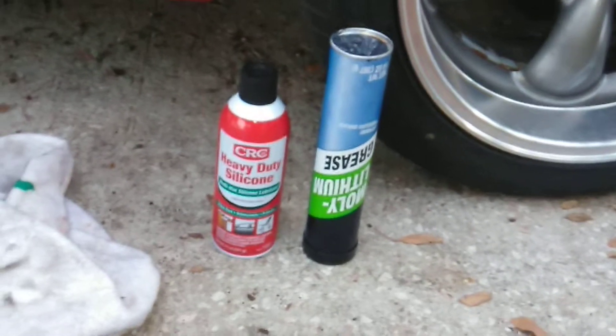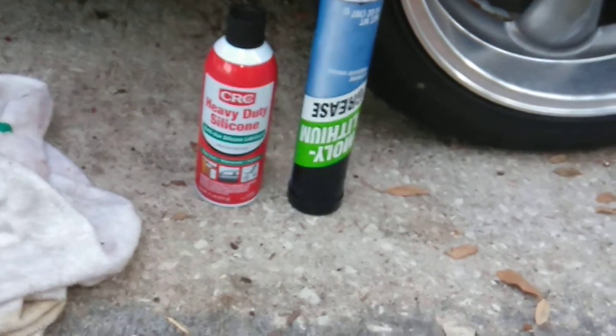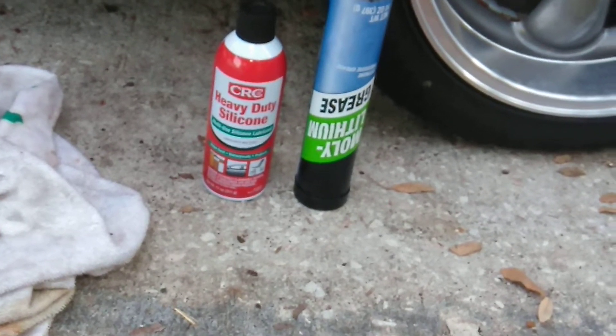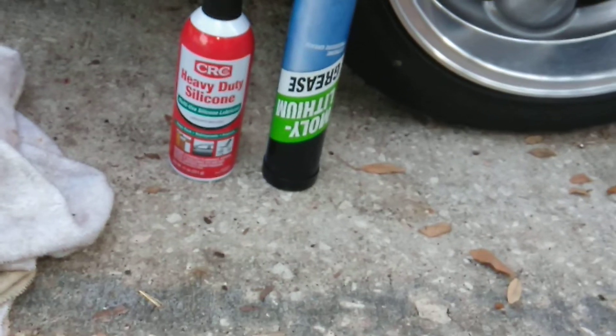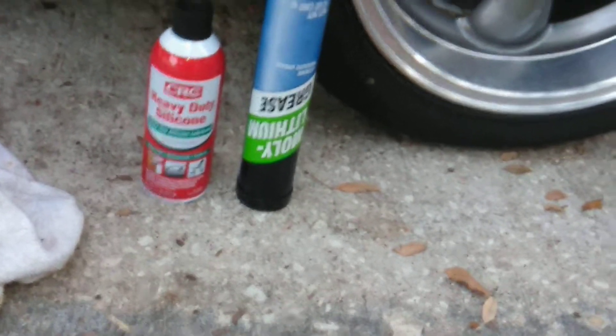These are the two things you're going to need — available at Walmart. Heavy-duty silicone for the roller that runs in that track and for that bar. You're going to need the MOLLE lithium grease for the motor and for that wheel. I'm going to show you, if your motor's already installed, how to get around that. So let's pop right to it.